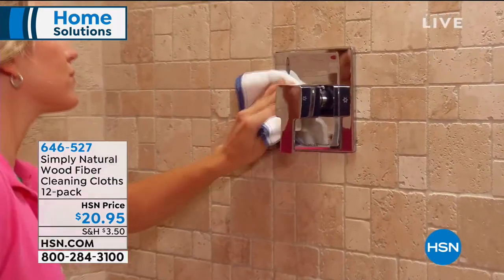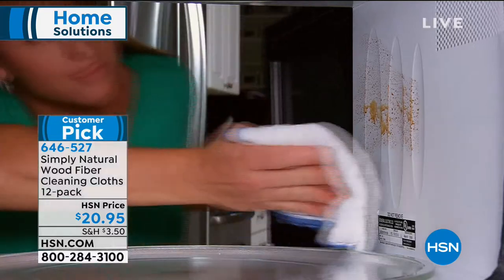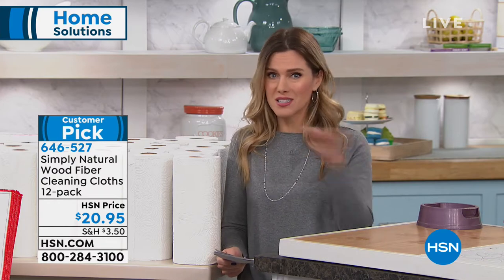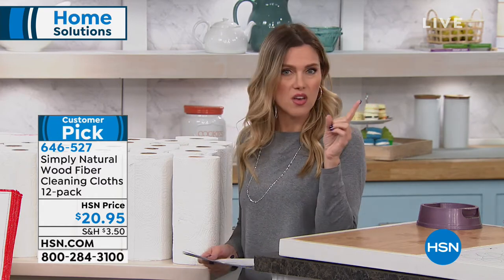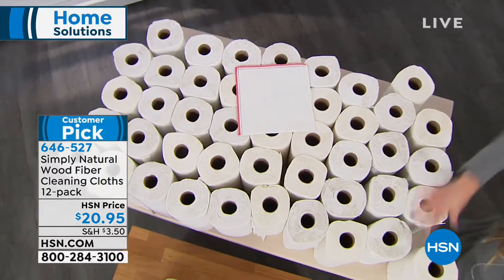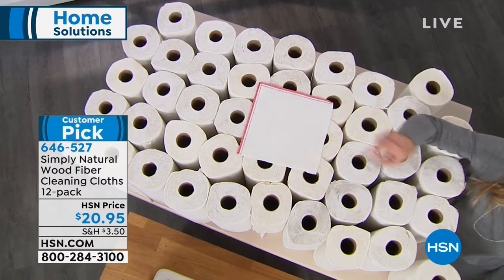This is a huge customer pick, totally multi-purpose, a 4.7 star rating, and we're bringing you a 12-pack today. When you think about cleaning the microwave, that's where you have food. Maybe it's your bathroom or your laundry room — you don't want to cross-contaminate. These cloths are going to help you get rid of tons of paper towels. It's 50 per cloth, that's 1,200 paper towels you don't have to pay for.